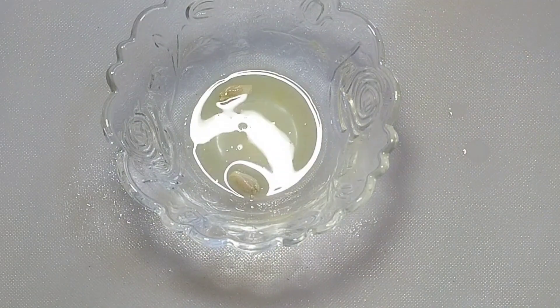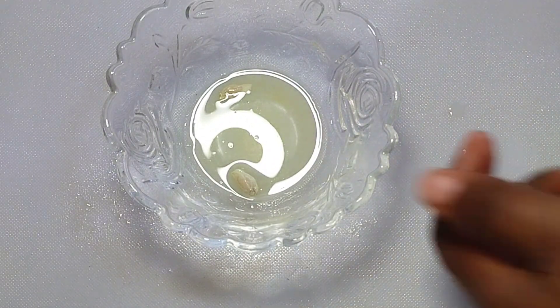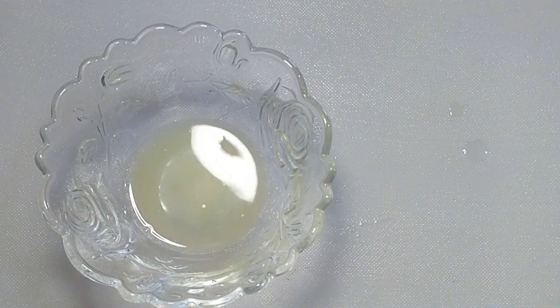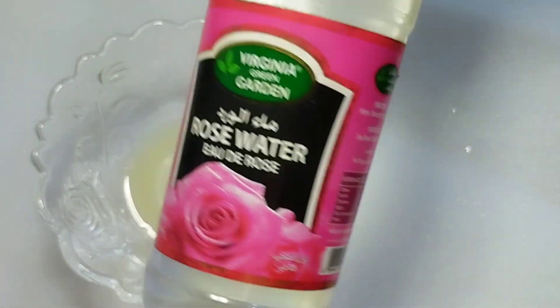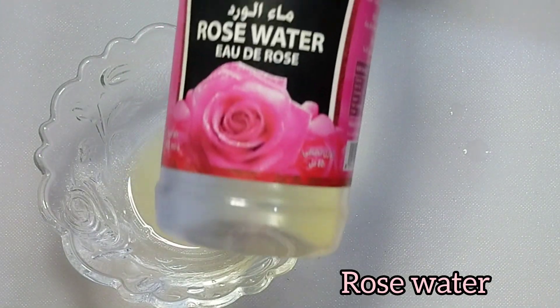The quantity you use depends on how much you are making and how severe the spots are on your skin. If you have white spots, white dots — you can call them white patches — you are going to use this. Now we are going to add rose water to our orange juice.